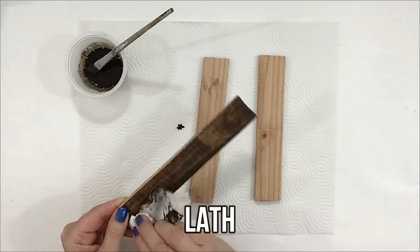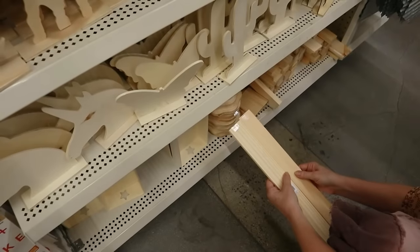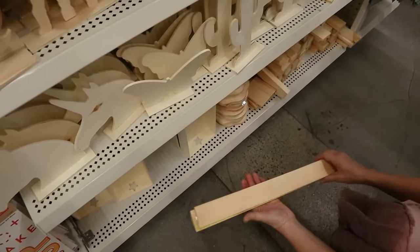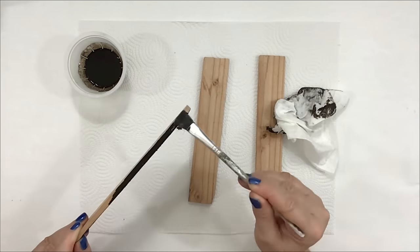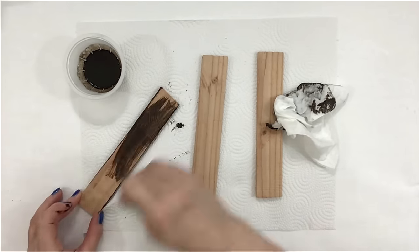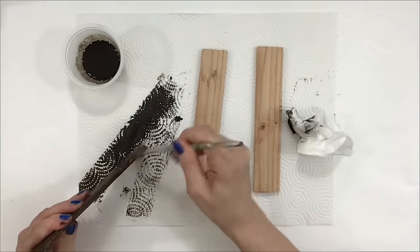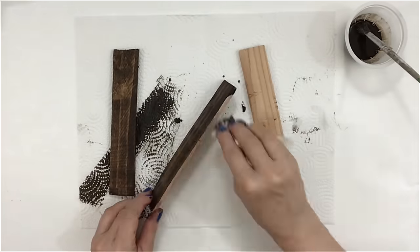I cut four even pieces of lath from Home Depot — it was redwood lath — but Dollar Tree now has a similar wood that's much thicker, nicer, and I think it would stain better, so I recommend getting that if you can find it. I'm staining it with an acrylic water-based stain listed in my description box — I love it because it doesn't smell. I mixed it with a bit of black paint because I wanted a really dark walnut color.